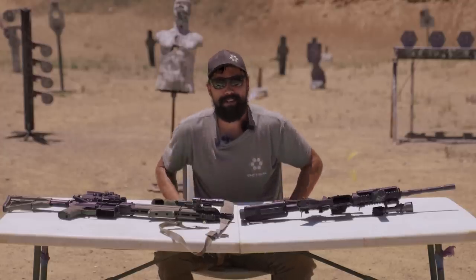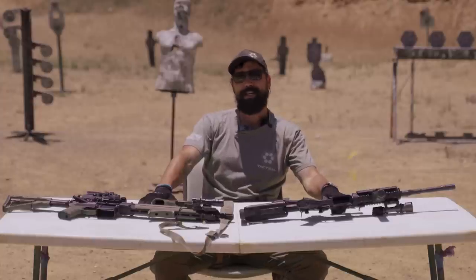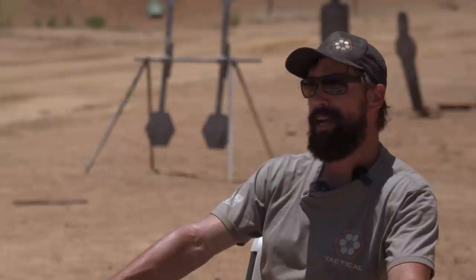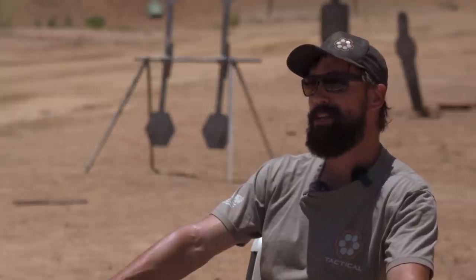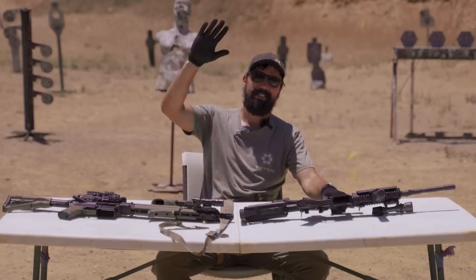Thank you for being here. Give us a thumbs up if you liked the video, subscribe if you haven't already, and check out the back catalog — we're approaching a thousand videos. This is Dore with Tactile Hive. Out.